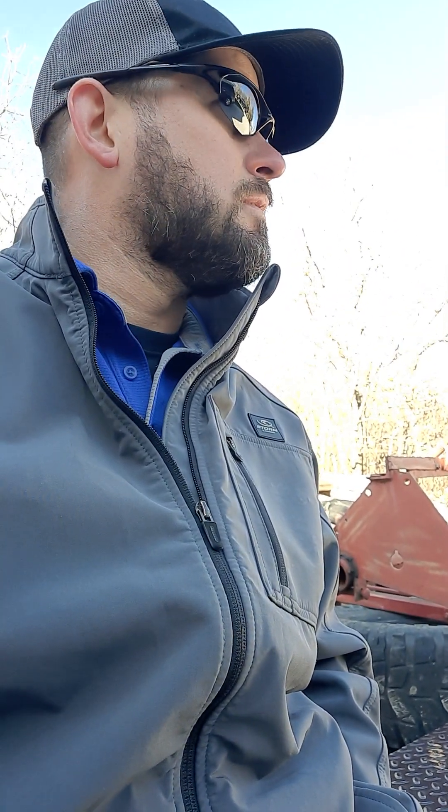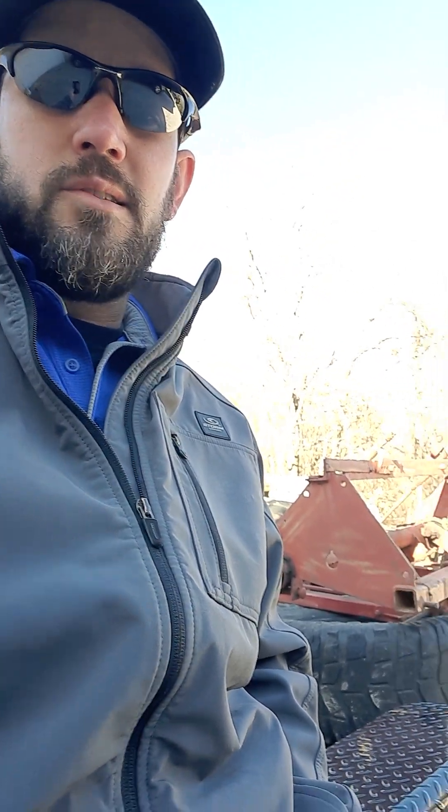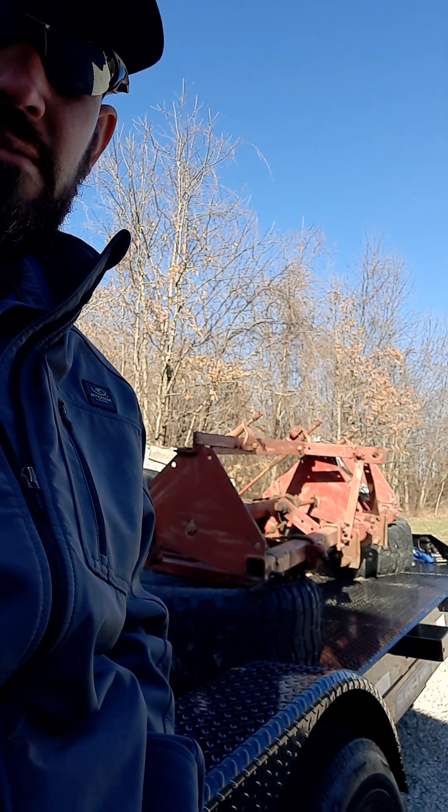Welcome to this series of videos I'm going to put together on this old International Harvester. I think it's a Model 56 planter.